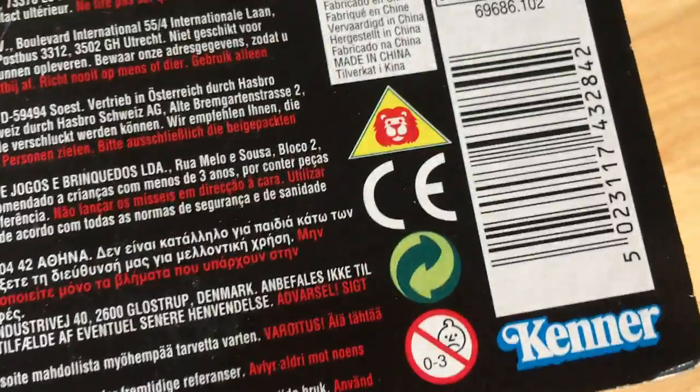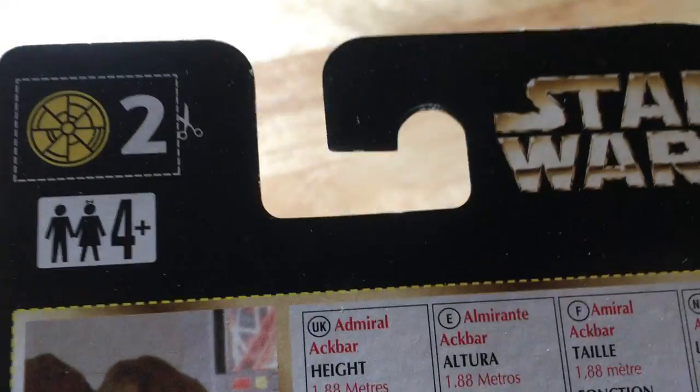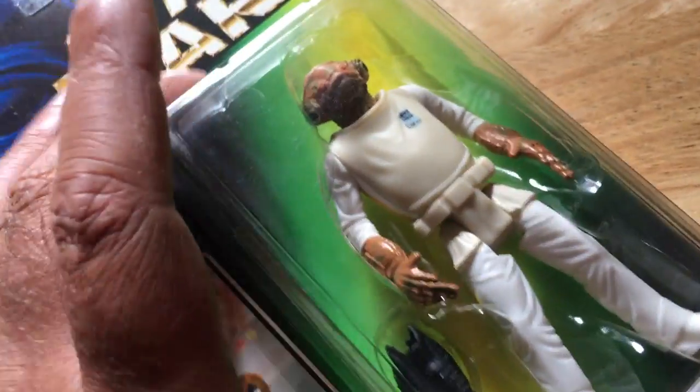Back of the card - other figures available. This is the sort of card that has been sold on continental Europe, and some in the UK as well.